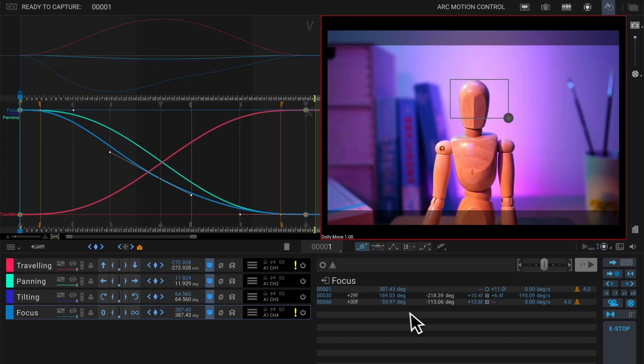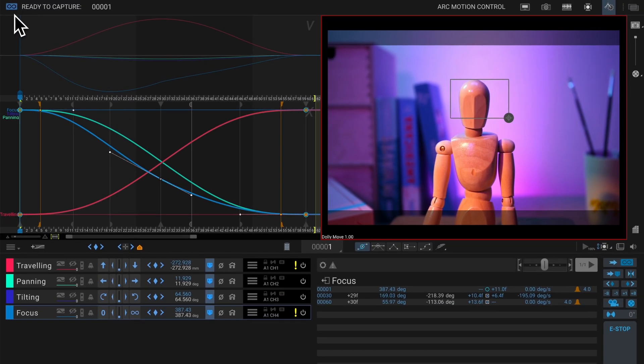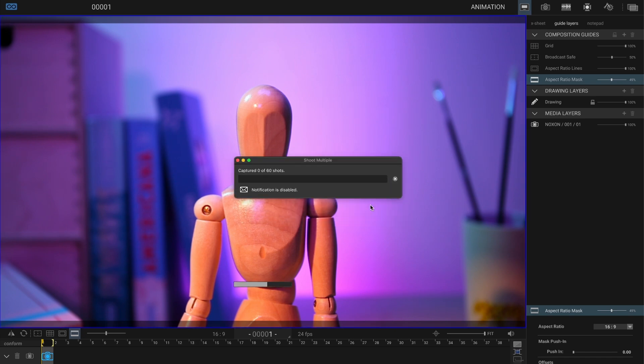Quick bonus tip: if anything goes weird or you need to stop the move fast, just hit the Escape key — that's your emergency stop. Now that we're happy with the camera move test, press the Ready to Capture button to send the camera move information to sync with the animation workspace. You can also see the Ready to Capture indicator in the top left corner of the screen. In the animation workspace, to save time, I'm going to shoot multiple frames — letting it run for 60 frames to get the camera move going before stopping to animate the mannequin.